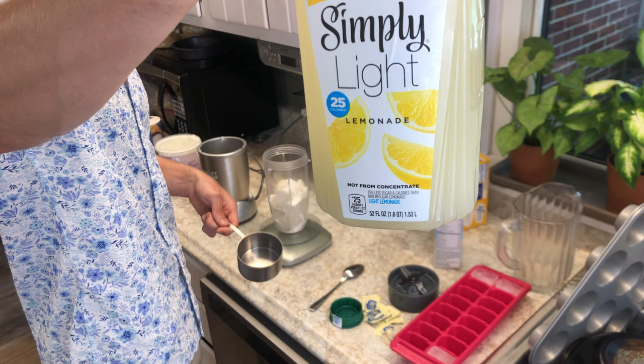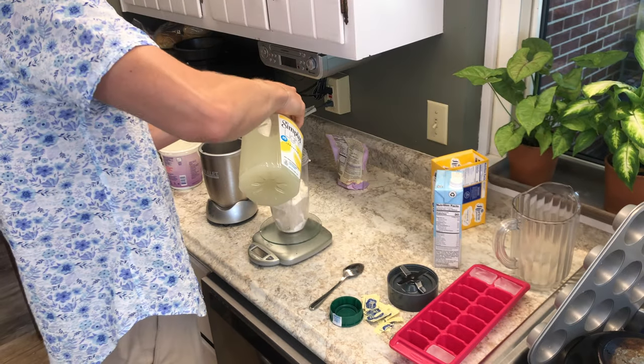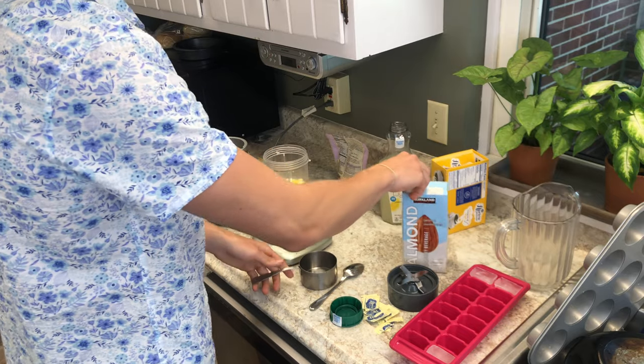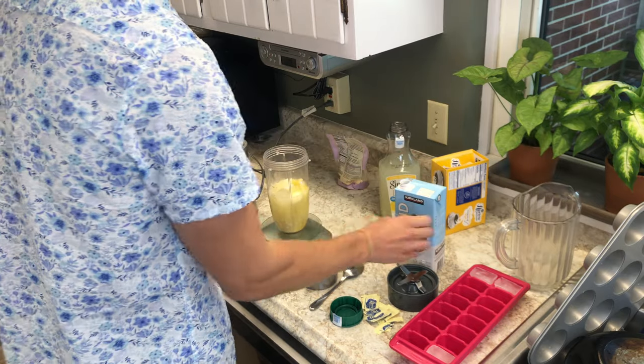A pinch of salt. Going with a cup of low-calorie lemonade, and then another cup of almond milk.